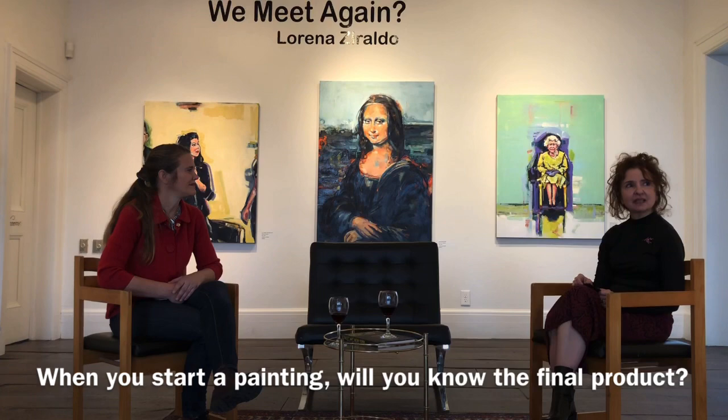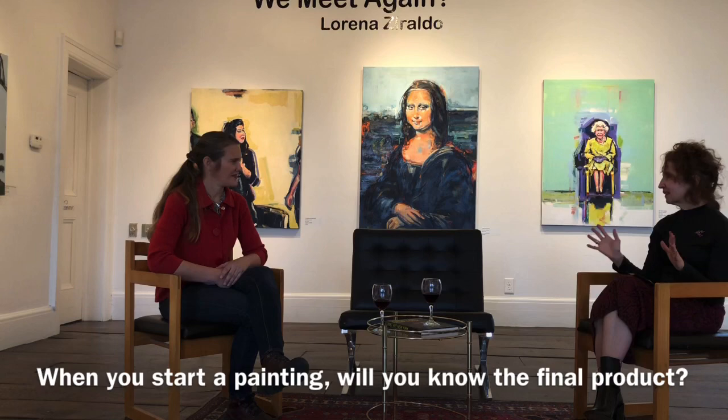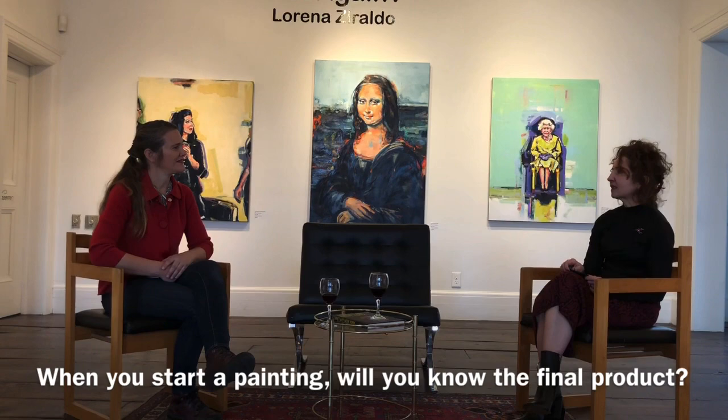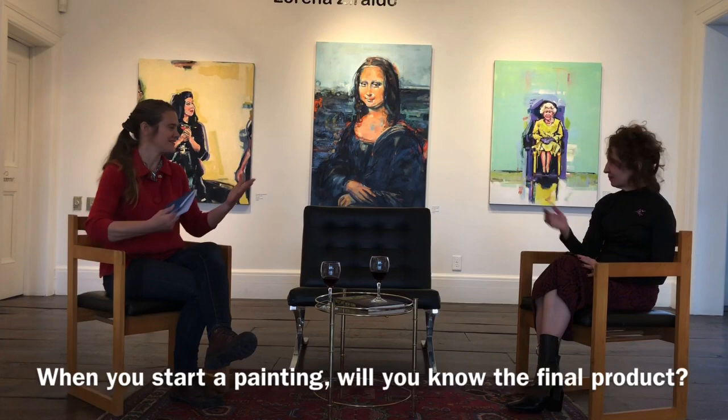When you start a painting, do you know what the final product is? Or do you let it evolve? Both. Sometimes I really think I know what I want and it isn't working. That's when you have to just go with it and do something different. You've got to take a risk — to get better, you've got to be willing to take the risk. Otherwise you don't let the accidents that turn into amazing things happen.